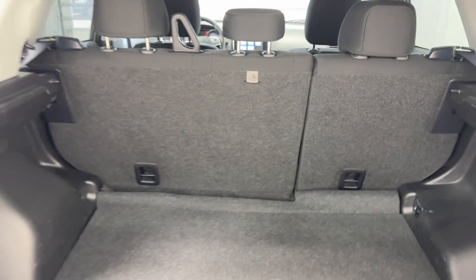There's a 60/40 split for those rear seats as well. Look this up — you get a spare tire. We'll take a look at the back.